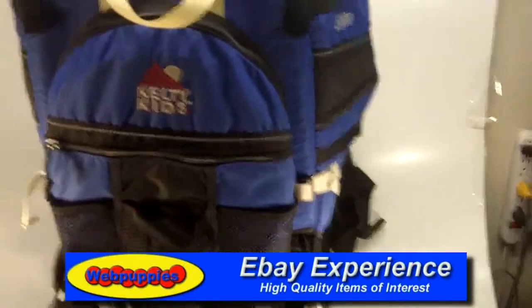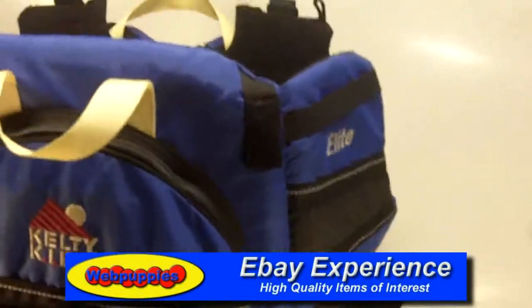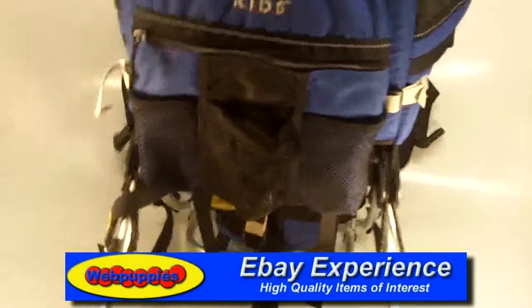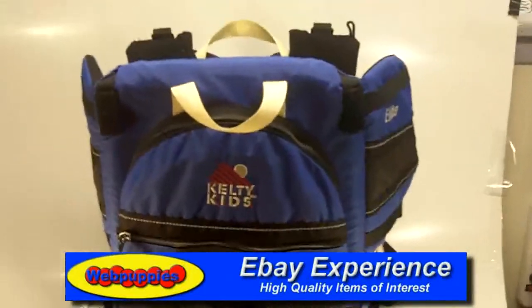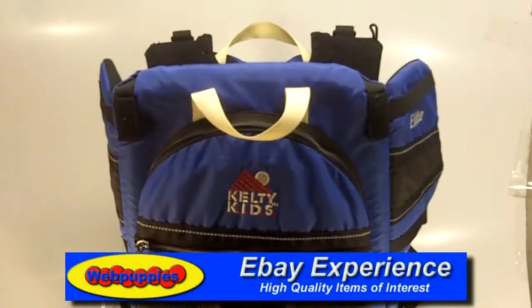This is one of the better models available. This is the Elite version. And if you have any questions, just send me a message. Don't fail to ask.